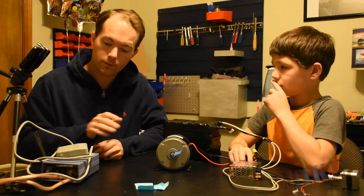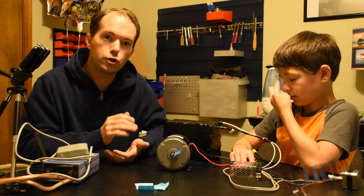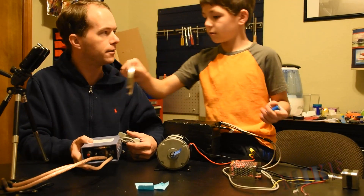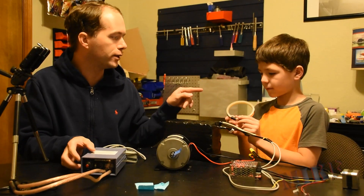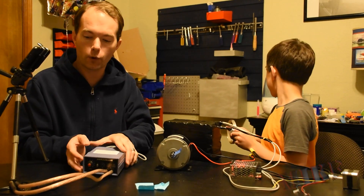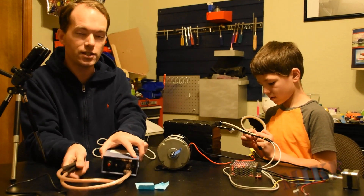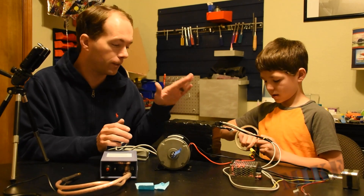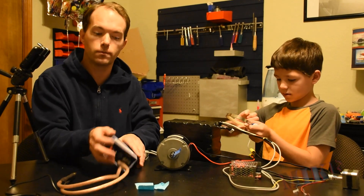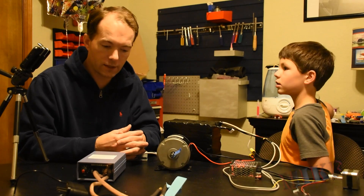One other thing — to build this pack we had to get a larger battery spot welder. Those tabs we put on were extra thick, 0.2 millimeter, and the original one from Banggood just wasn't doing a good enough job. So we also got this one from Banggood — it was about 80 bucks. It supposedly does 1,000 amps intermittently, has a power setting, and is actuated by a foot pedal. It's cordless — charge it up and go, and you can also use it while it's plugged in. This is definitely our new go-to spot welder.